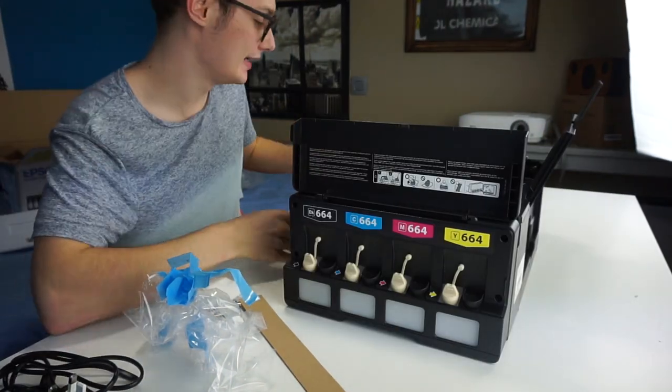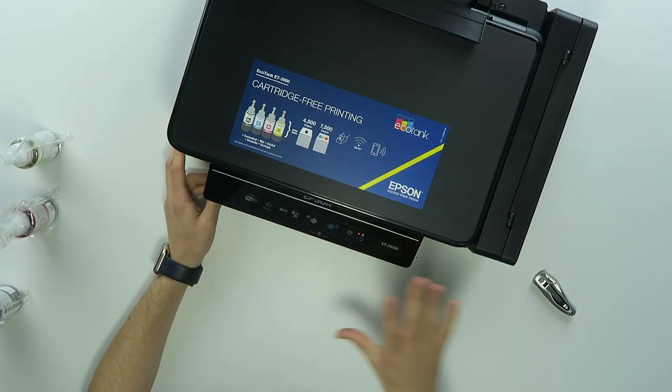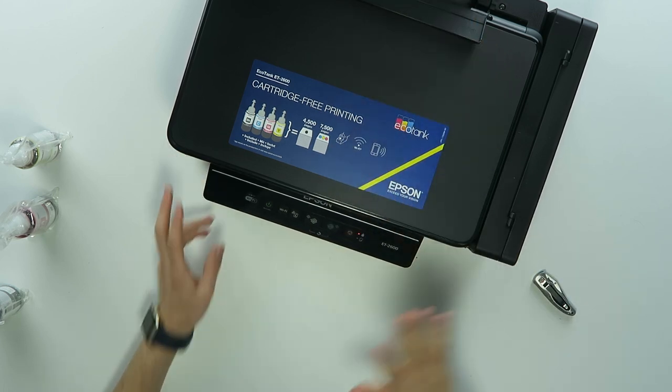You get an indication over here where the light of the ink is flashing, so that means you need to fill in ink. There's also another light for paper, but paper is in there.